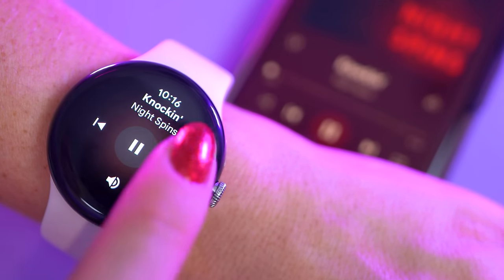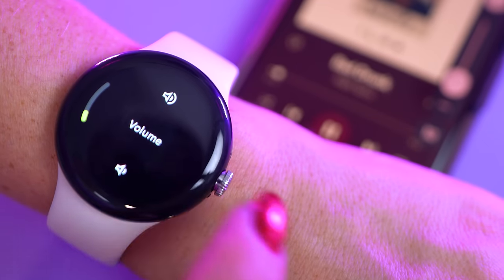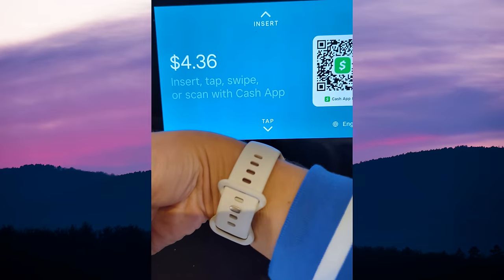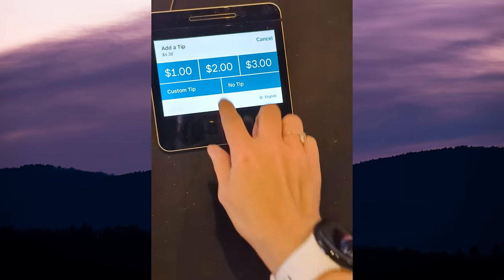The media controls work while the phone it's connected to is in airplane mode, but they're disabled if the watch itself is in airplane mode. Google Pay works on the watch and I've used it a few times and I love it. It requires a screen lock on the watch to sync your card and Google Pay account. When I tested it, I didn't have to unlock the watch to use Pay, but it worked flawlessly. Maybe it sensed it was on my wrist, or the phone was already unlocked. Some folks may prefer that for convenience, but I would prefer it require the watch to be unlocked each time.